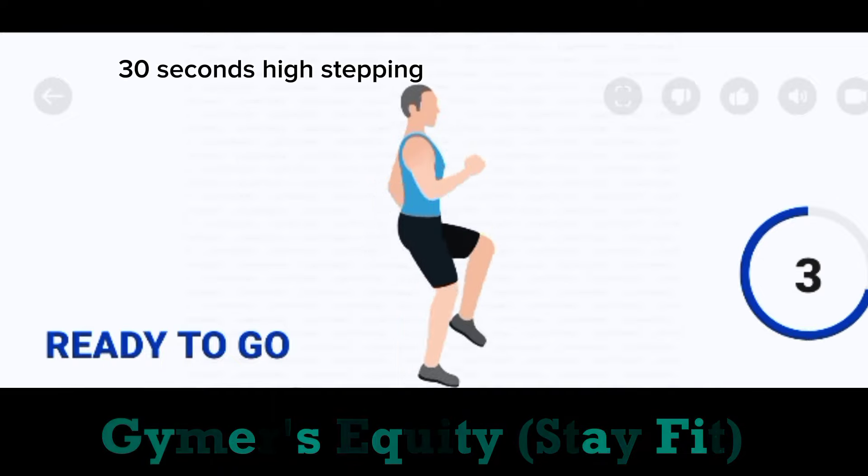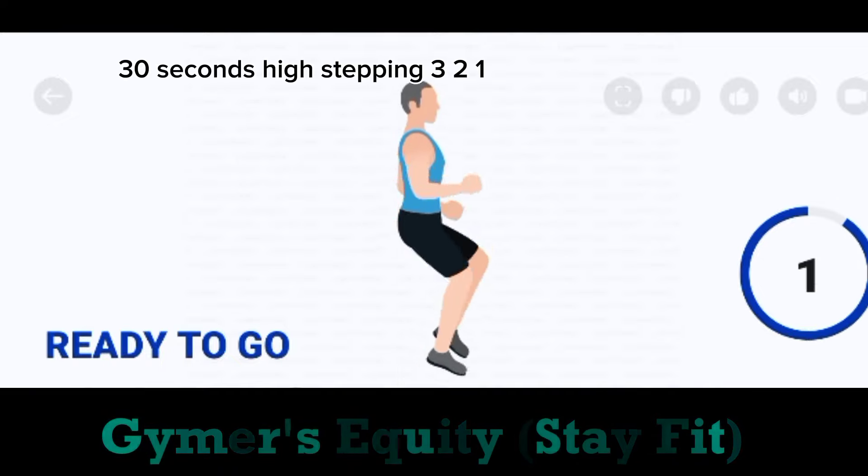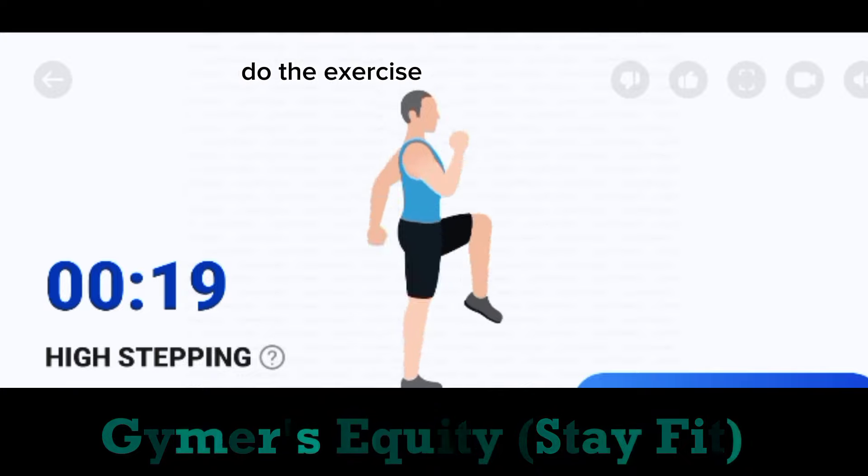20 seconds. High stepping. 3, 2, 1. Start. Do the exercise.